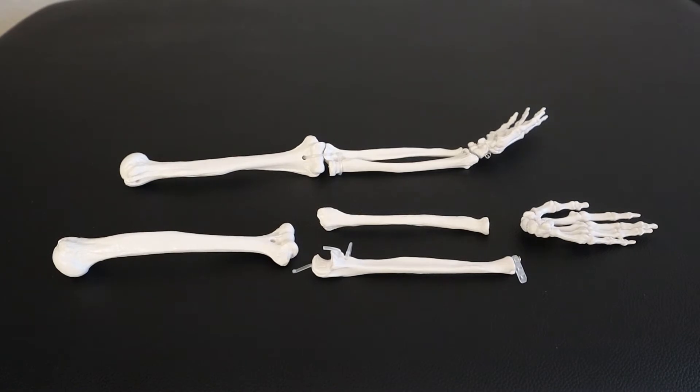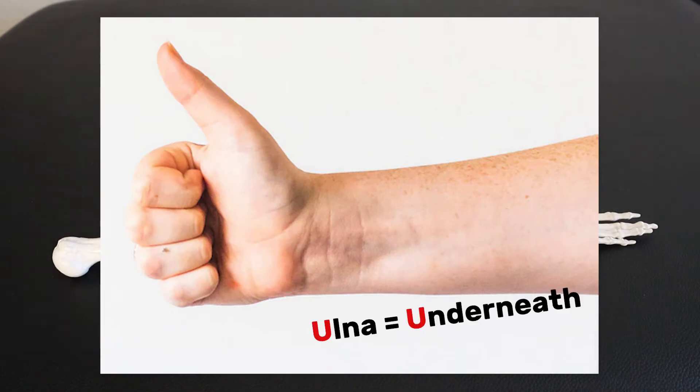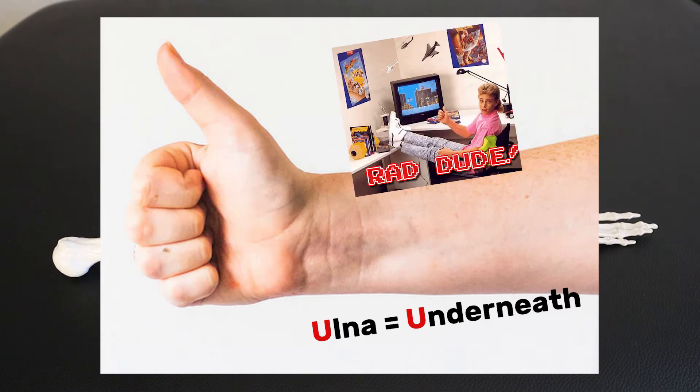Moving to the forearm, we have the ulna and the radius. The way to differentiate between those two is to stick your arm out and give a big thumbs up — the ulna will be underneath. Think of ulna and underneath. As for the radius, I think of thumbs up and think 'radical man' — and I know the radius is closer to the thumb giving a big thumbs up.